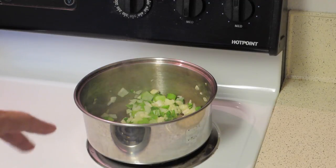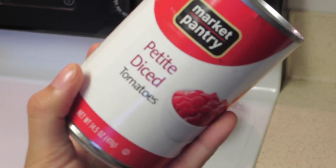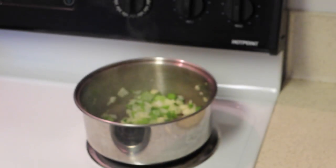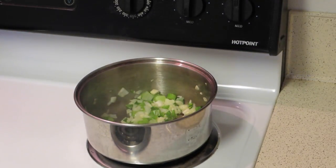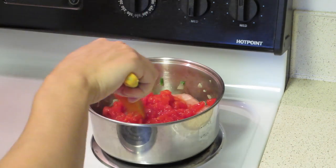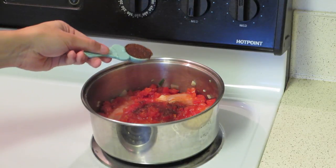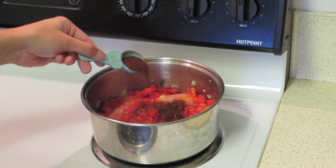After you have let those cook for about five minutes or until tender, you're going to add in your diced tomatoes, your chicken broth, your chicken, and your seasonings. I'm going to add in half a can of diced tomatoes — if you want you can use a full can, but I'm going to be using half. If you use the tomatoes that are canned with chilies, then don't add any chili powder, otherwise it's going to be really hot.